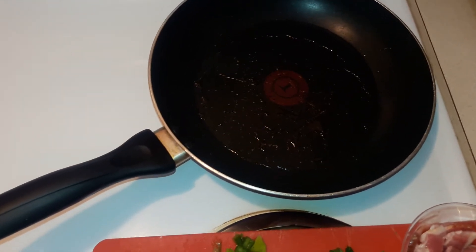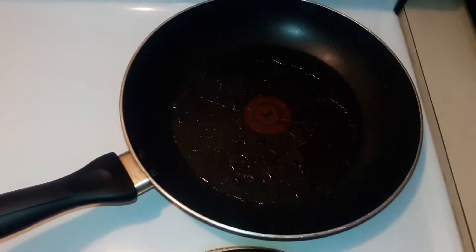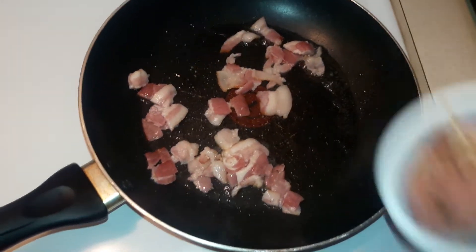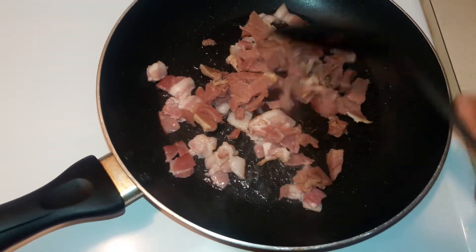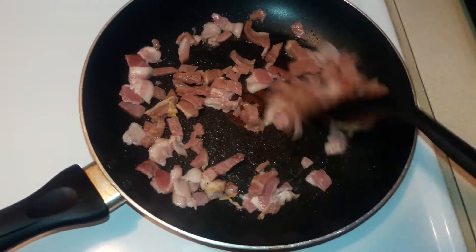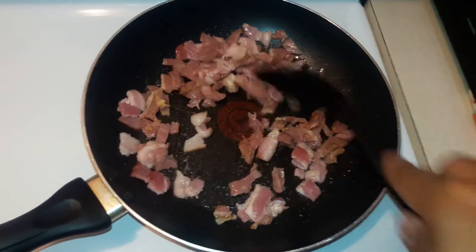I've already got my grits going — they're cooking. I'm going to go ahead and start frying my bacon and my ham. I have my bacon and ham already in hot grease that I already had heating up on the stove. I'll let that go ahead and brown.